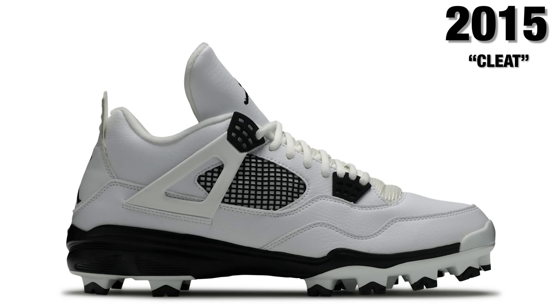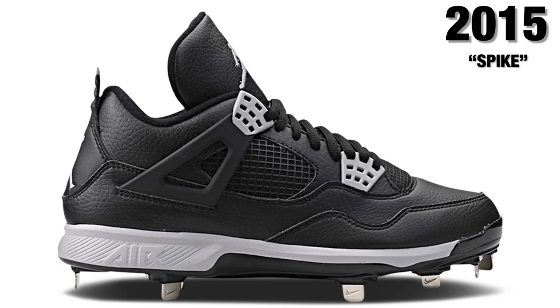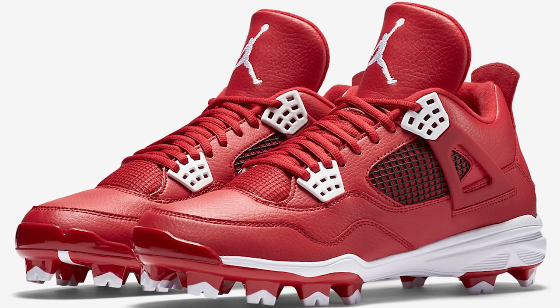Also in 2015, we saw a cleat and spike version of the Air Jordan 4 hit the streets at retail — both a rubber cleat and a baseball spike. I got the red rubber cleats; I never really wore them, just grabbed them because retail wasn't that high — around $130. It was dope to see them brought out as a spike. Looking at these compared to other retros, the bottom is obviously different, but the overall upper, shape, and materials are also quite different compared to the normal basketball shoe version.